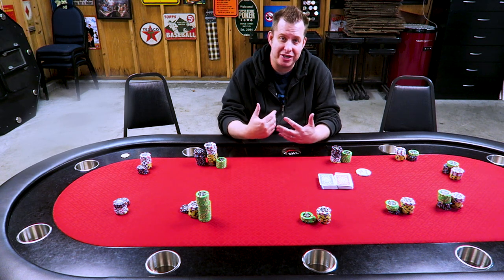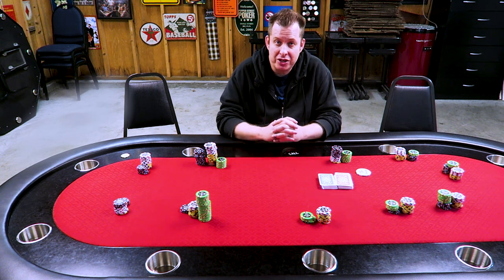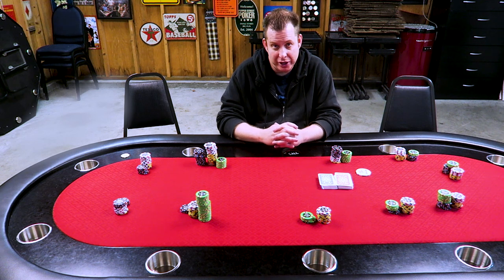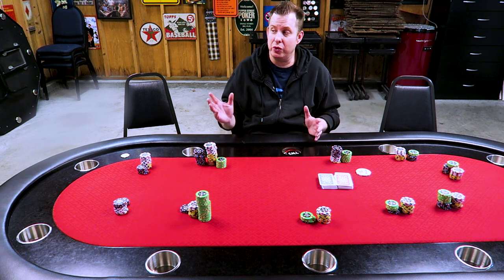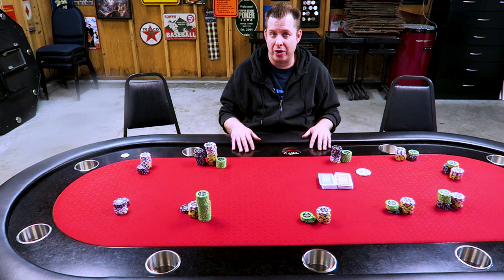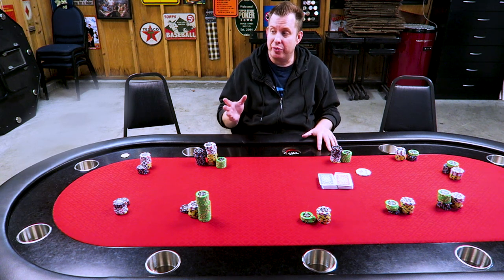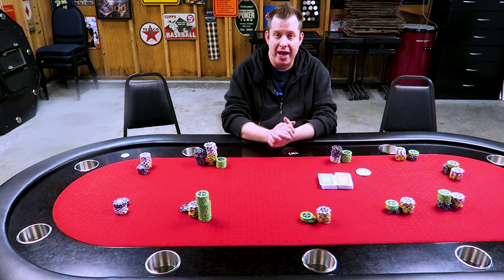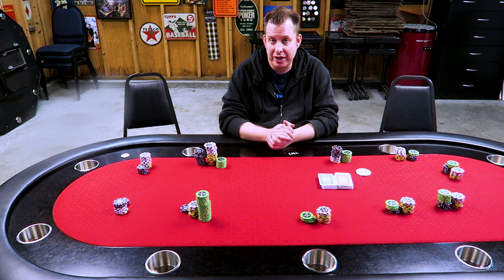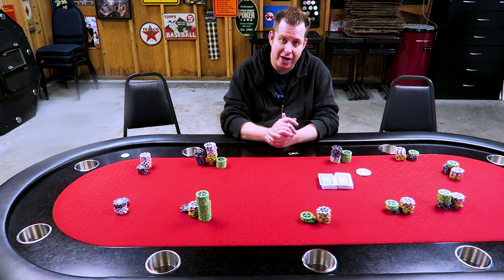Now if you're using my starting stack, make sure you watch the previous video. When the first break approaches, it's going to be time to color up the T25s — the green chips, normally. So as the break approaches in my tournament, I make an announcement to all the other players. I say make sure one player at each table — and I've typically got three tables going — please buy up all the green chips at the break or as the break approaches. I have the players do it, and most home game players who have played in home tournaments know how to do this. You may have a really inexperienced table or two, and you may have to show them the way I'm going to show you right now.